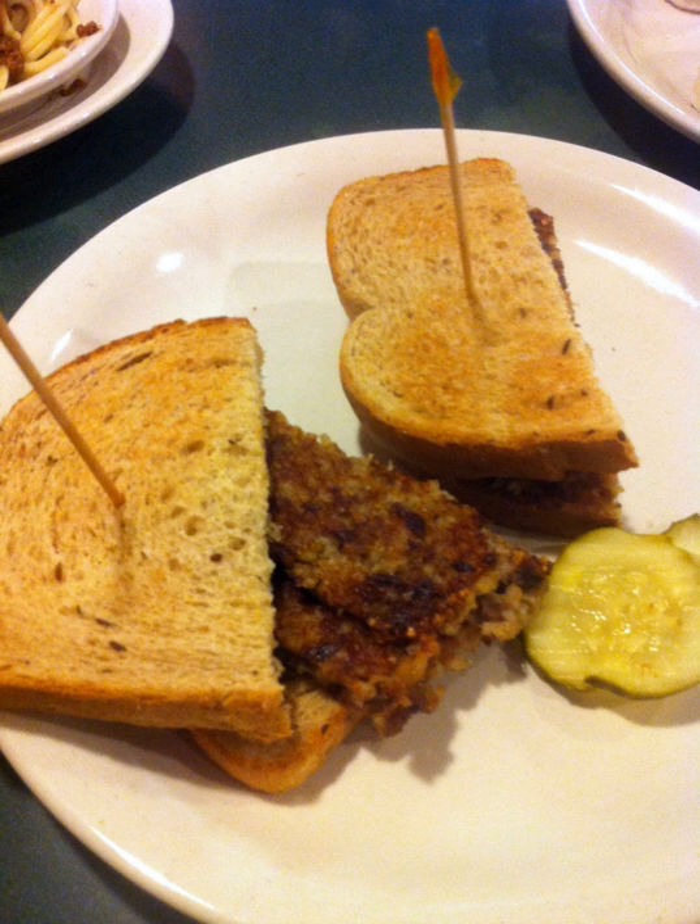The USDA standards for Goetta require that it contain no less than 50% meat. It is similar to Pennsylvanian scrapple and North Carolinian livermush in that it is a dish created by German immigrants and uses a grain product for the purpose of stretching out pork to feed more people. Scrapple is made with cornmeal and livermush with either cornmeal or rice, rather than the pinhead oats used in Goetta.